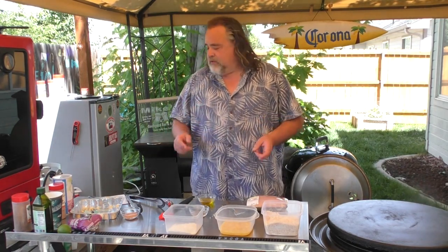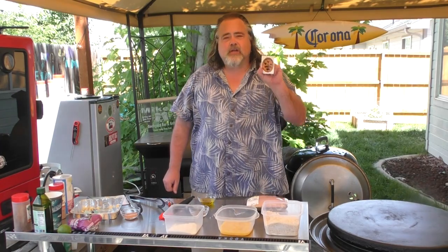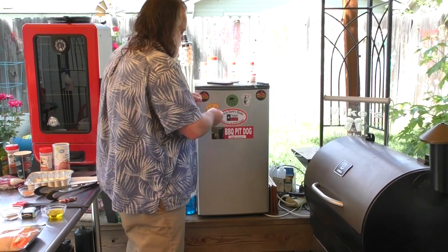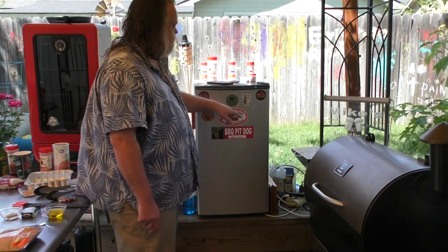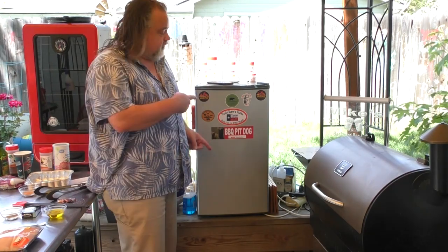Before we do that, we've got another sticker to hang up on the Fridge of Fame. This one comes from my buddy Scott over at Dr. Tastes Good Barbecue. He's a Northwest boy like myself and has some really cool stuff going on — I'll put his link up and down below. So now on the Fridge of Fame we've got Ryan G, Behind the Garage Barbecue, Pickles Pit Dog Barbecue, and now Dr. Good Taste Barbecue. Make sure to check all those guys out.